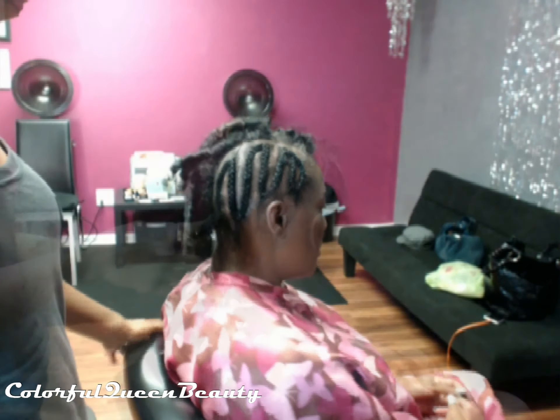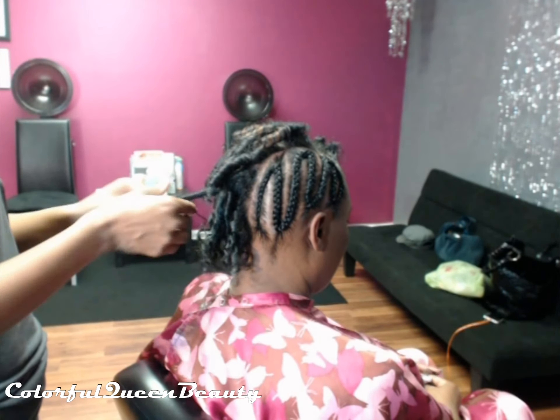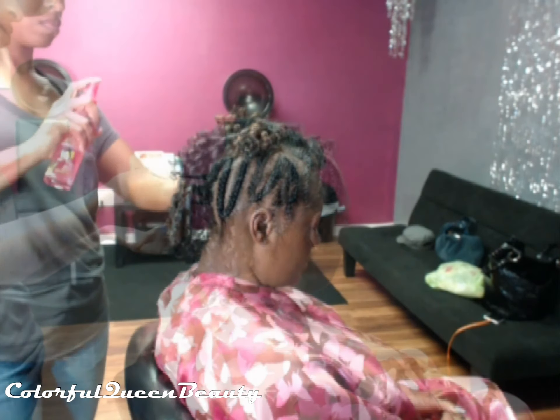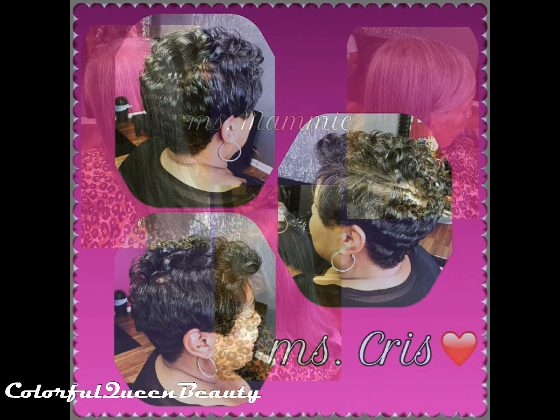Here we're just pinning her ends so they won't be hanging out, concealing the ends. And here I'm pulling the flexi rod curls apart to create volume.